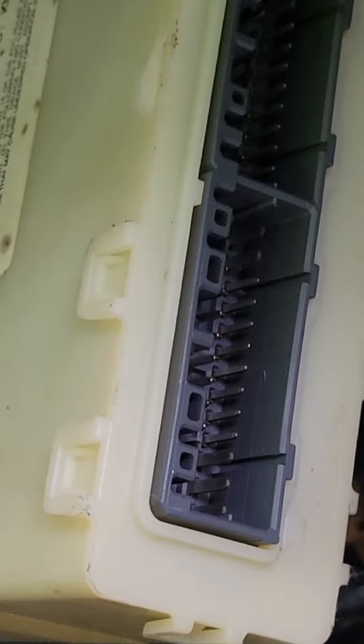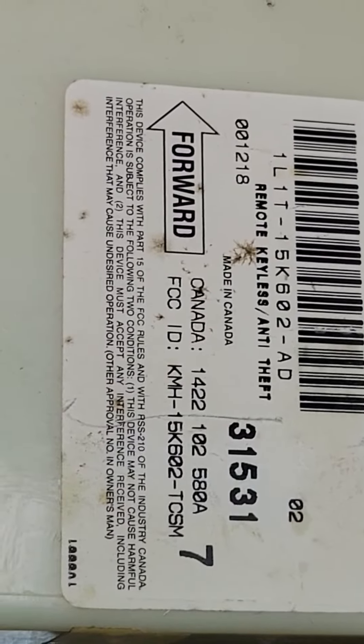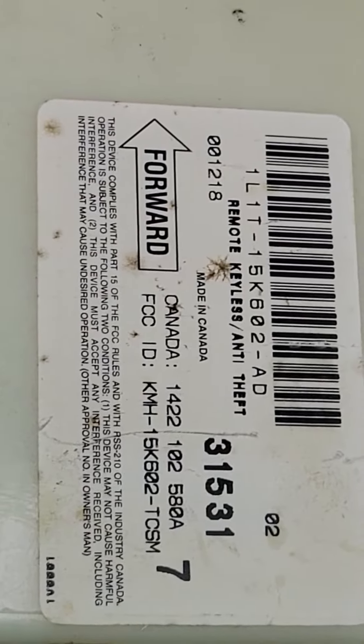There are just little push tabs on the sides and then you can pull those out. Then you can pull this out and replace it. I'm not sure about any other locations but this is the one for this particular year, make, model, and options.